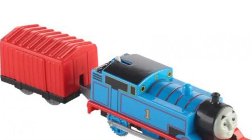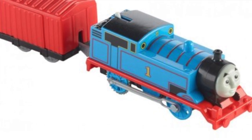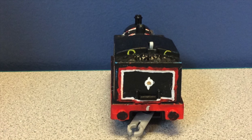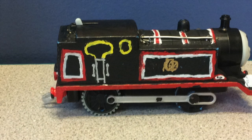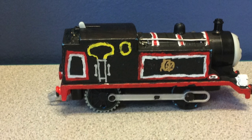It was made using a Trackmaster 2 Thomas model, then re-painted with a paintbrush. Most of the lining was done with a toothpick. The silver and gold parts were done with silver and gold paint.